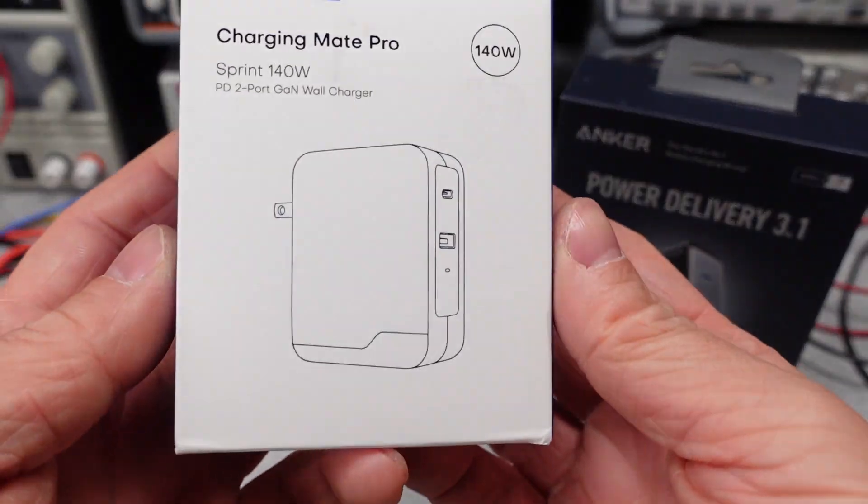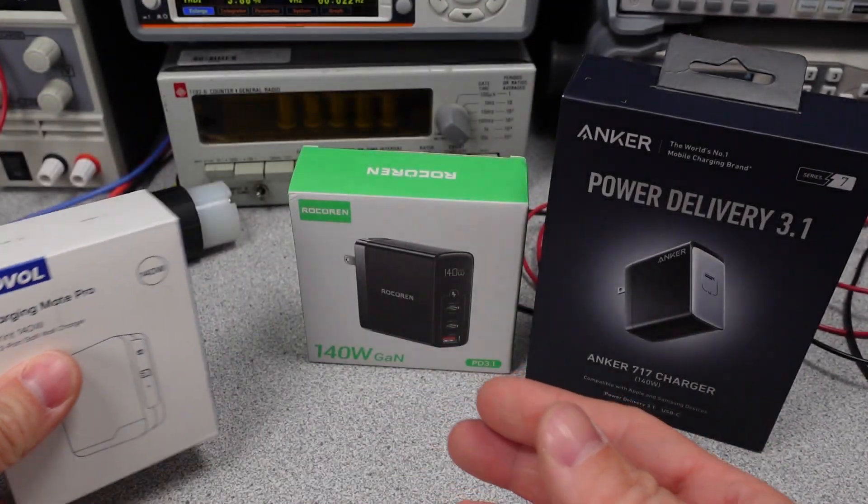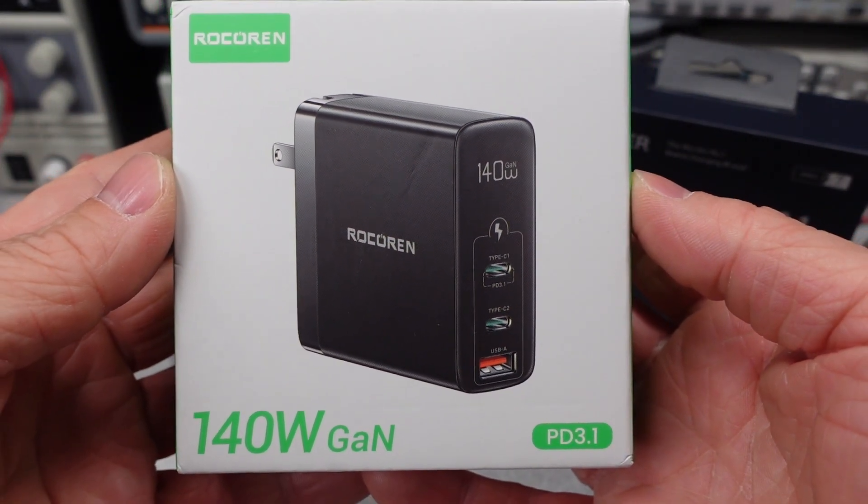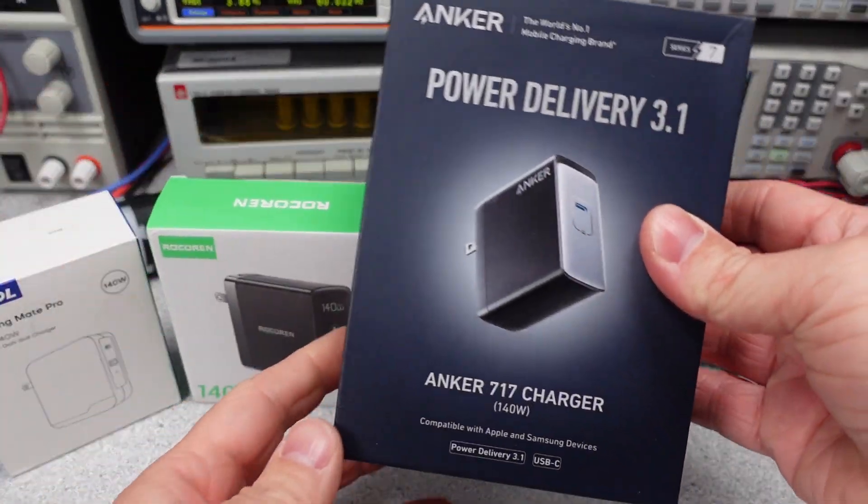Today I have something new, but still very much on theme: the Anker 140W Power Adapter, along with a few competitors like the Rotsurin, Rokorin, and the Koval.